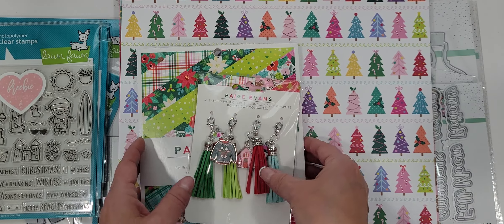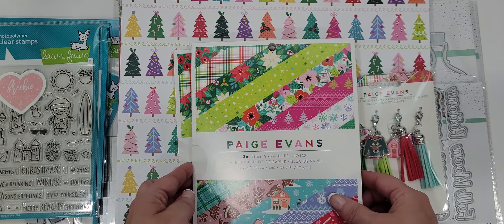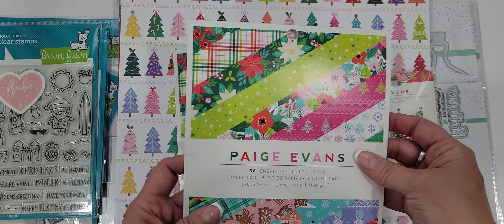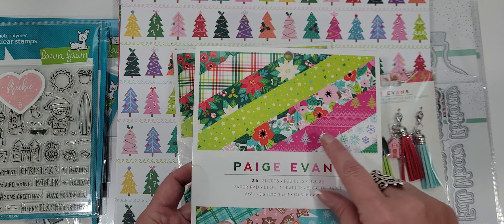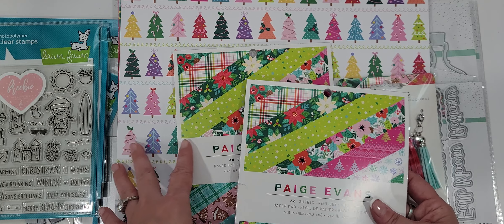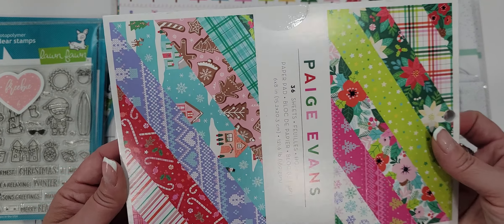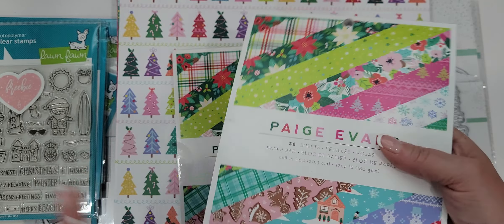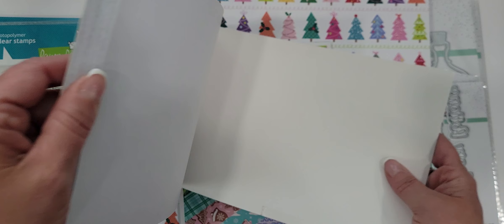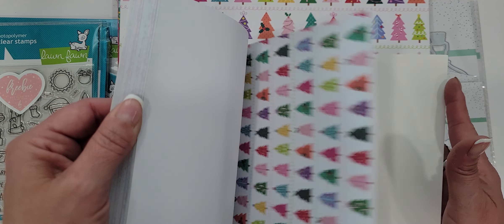I picked up the new Paige Evans collection — this is her Christmas collection this year. I picked up two of these 6x8 pads and then I picked up some individual sheets of the ones that I really liked. This is the Sugar Plum Wishes and I really like the colors in it — they're nice and bright. These are single-sided papers, by the way. They are not double-sided.